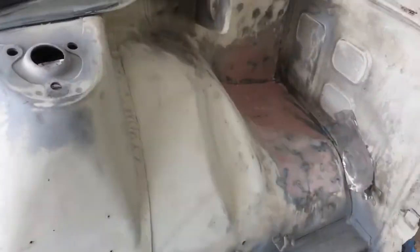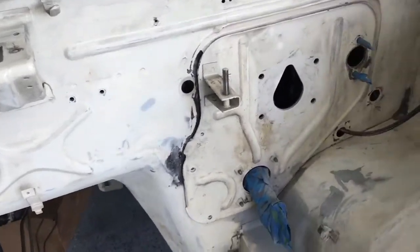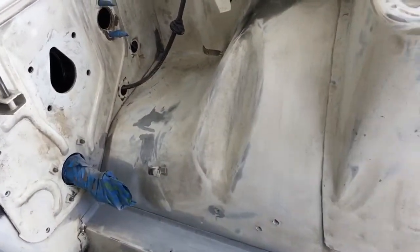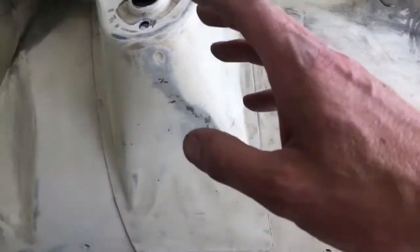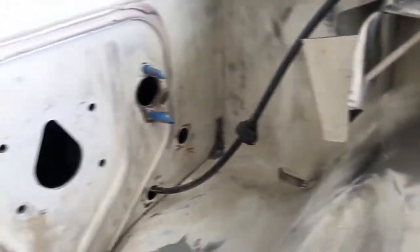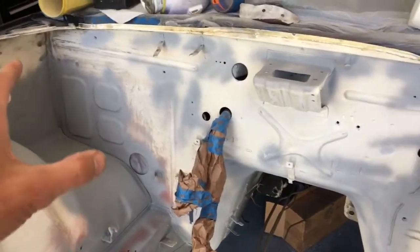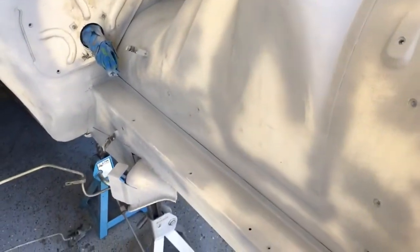Now that we've scuffed up all the paint, there are a few spots where we need to put a little primer down where we broke through to metal — like on that seam, down here where there's rubbing from the odometer cable, and right there. There are also some tight spots where we need to use hand sanding. We've got everything sanded and looking pretty good with primer on the bare spots.